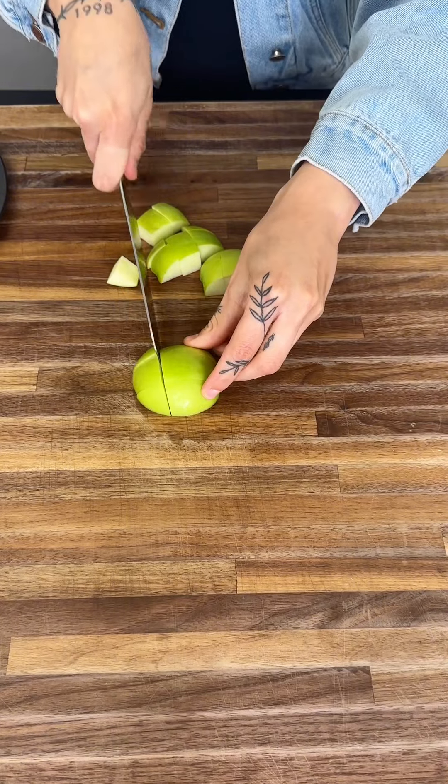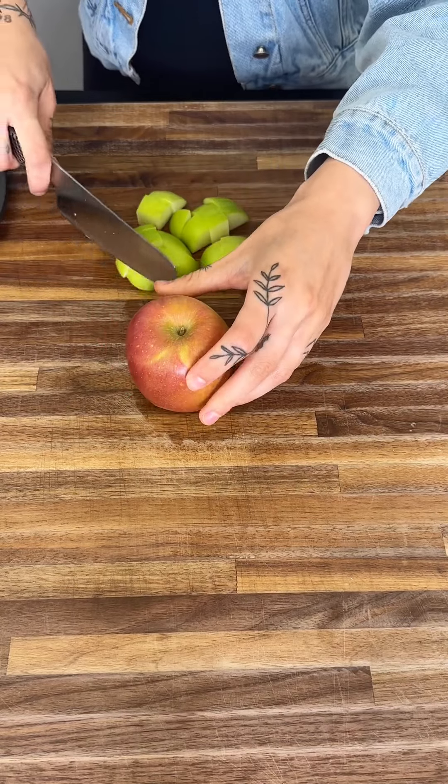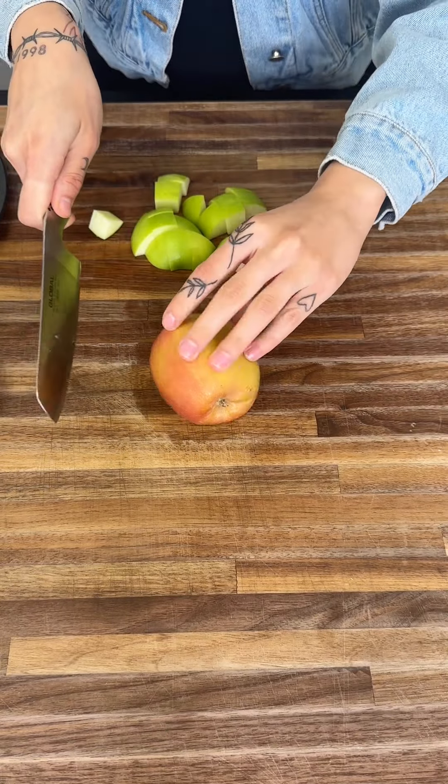We have our green apple. We're also going to grab our red apple. I think red apple goes very, very good with this as well, so we're going to use it too.